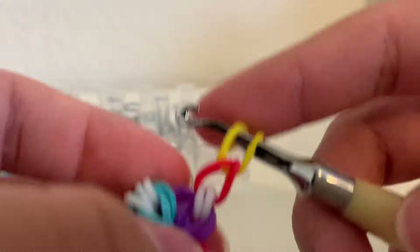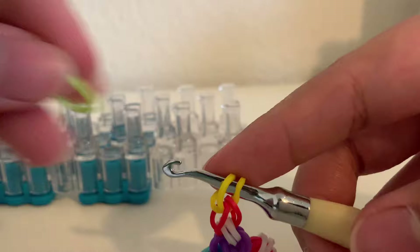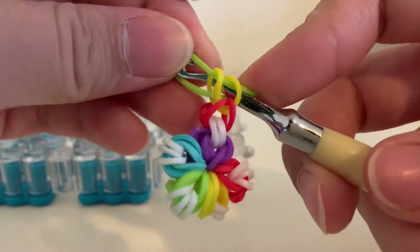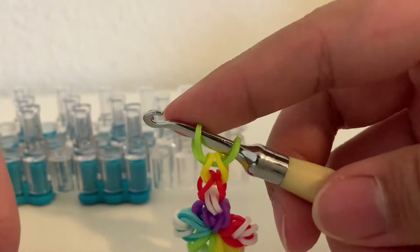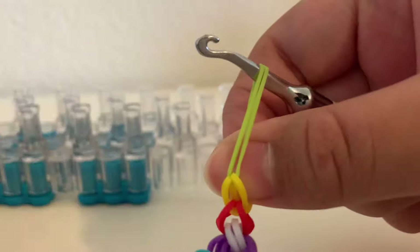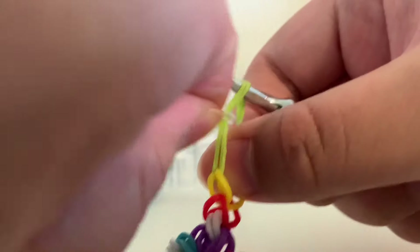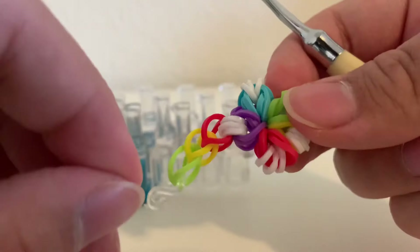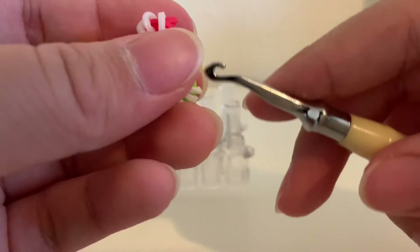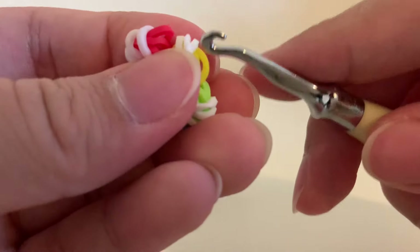Then we're going to add three bands on each side. So two more — one, pull it over and onto the hook. Then our last one on this side, pull it over and onto the hook. Then we're going to add an S clip to this side — stretch out the band, get your S clip, and hook it.